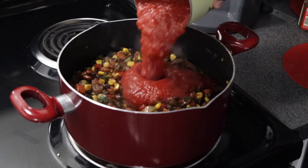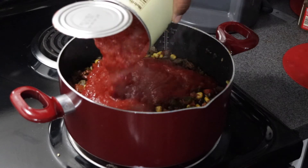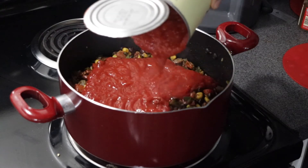Now I am adding in one can of crushed tomatoes into the pot and we're just gonna let it hustle and flow.